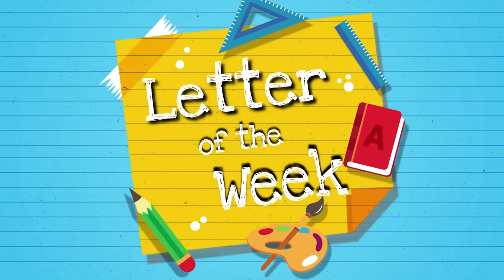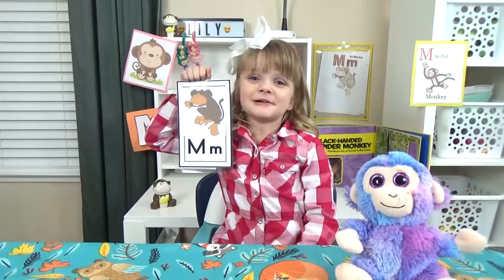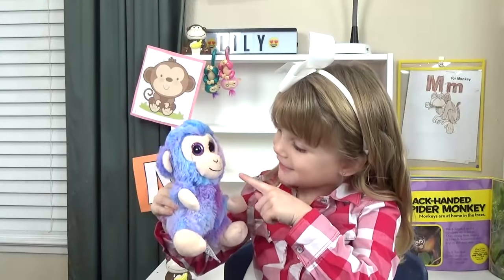Hi guys, and welcome to Letter of the Week lunches. Today, we're learning about the letter M. And M is for monkey. Stop monkeying around.